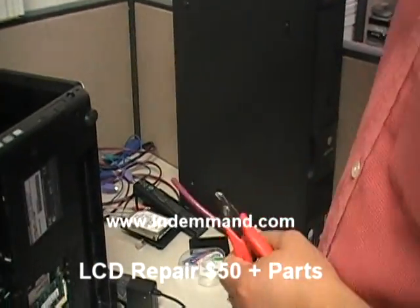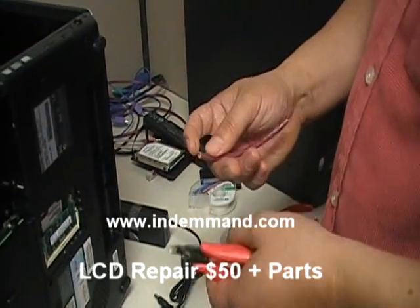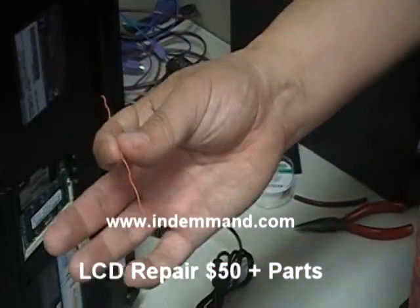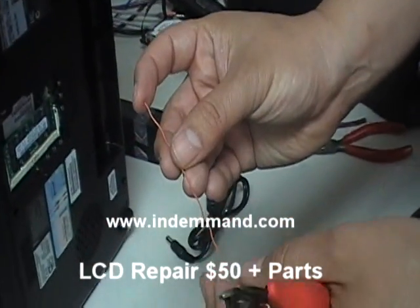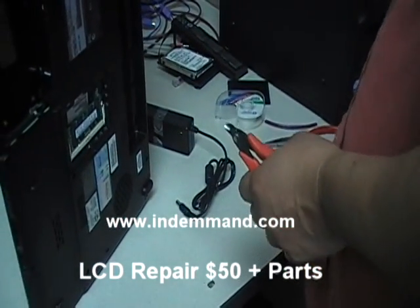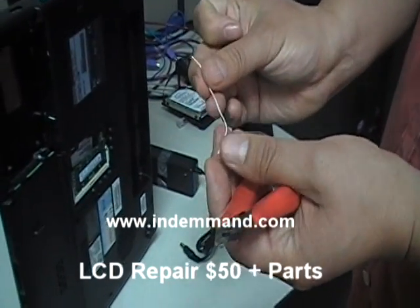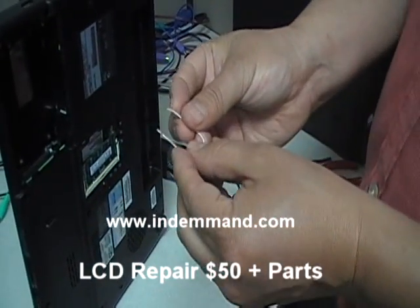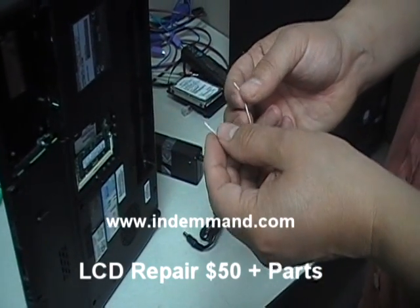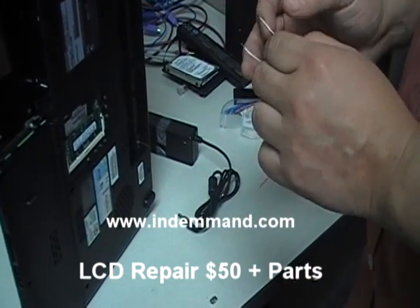What I'm going to do is get a Cat5 cable — same as in the other video — and strip it. A good length is about four or five inches long. Once you do that — I already have one done here — just strip the ends. You're going to use this as a jumper. I tried a paper clip earlier and that didn't seem to work correctly, so this Cat5 wire worked with other laptops and I'm going to try it with this one as well.